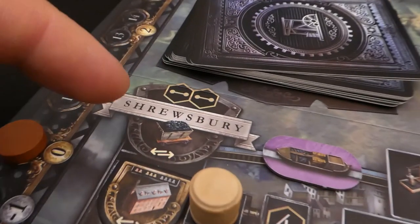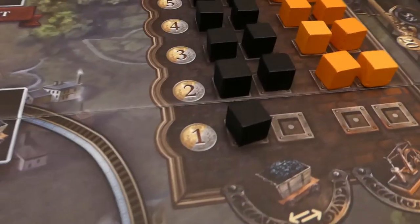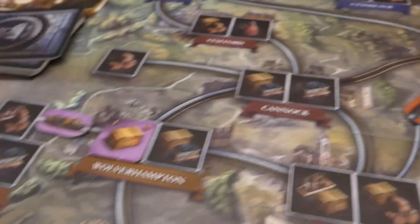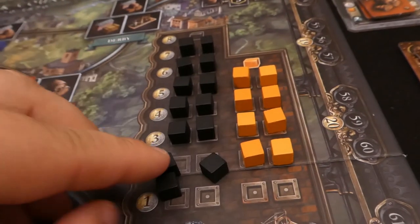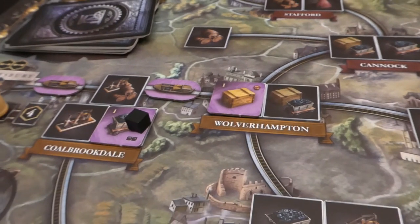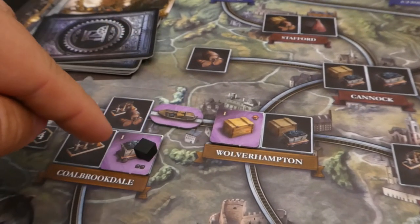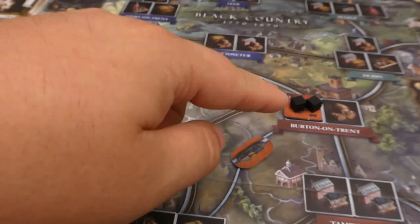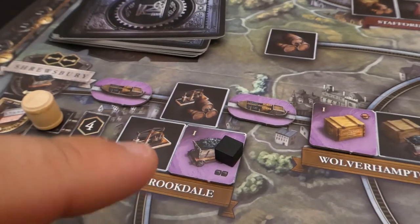Say for argument's sake there was no coal available and I needed to pay coal to build that building — I'm also linked to Shrewsbury which has its coal source. If I wanted to build using that, I'd pay the least amount available, so I'd have to pay one. If those were missing I'd need to pay a further three to get that coal. It is better to have your own coal mine. It's also worth noting that you always pay for coal that is closest — by the least number of rail links — and if it's equal you get to choose. You can actually use an opponent's coal mine.